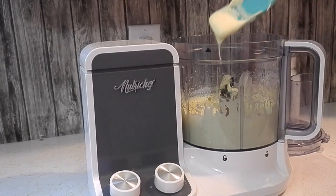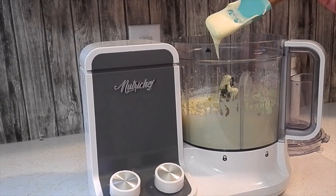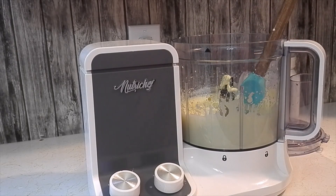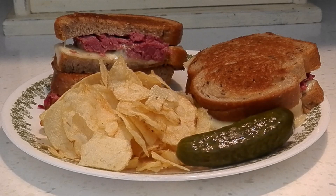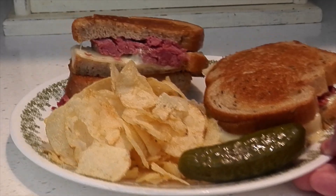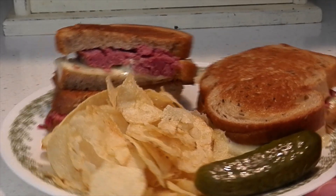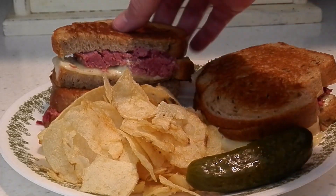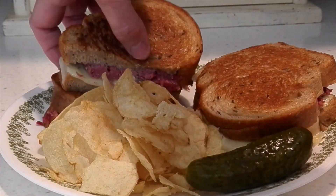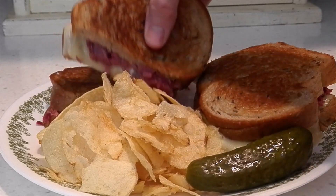And we have mayonnaise! I did add a little bit too much mustard to mine, but that's okay because we're putting it on our corned beef sandwiches. And there you have it — mayonnaise. And there is our lunch, our grilled corned beef sandwiches. Don't those look good? That looks so good!